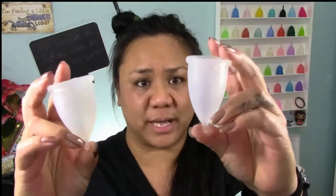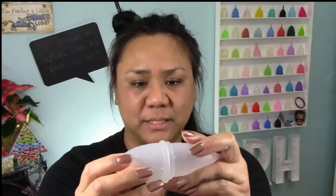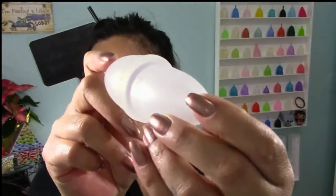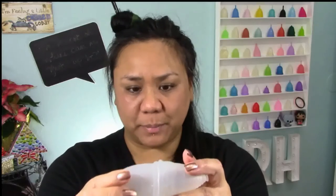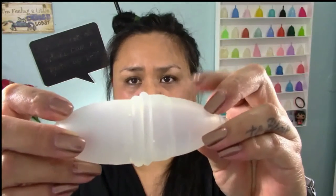Here is my Green Cup of Maine — it's the larger of the two sizes — and here is my Casco Cup which is a size one. They are the same length; the only thing that's different between these two cups is the diameter, so the small is a bit more narrow. That's the same with the Diva Cup between its size one and size two — just the diameter. Between the large Green Cup of Maine and the Diva Cup, the Casco Cup or Green Cup of Maine is just a little bit smaller in diameter than the Diva Cup.